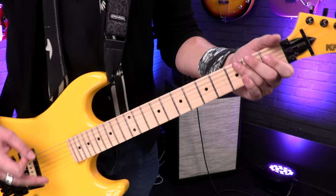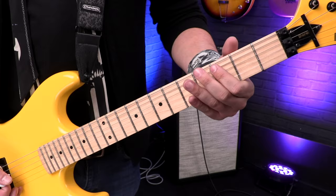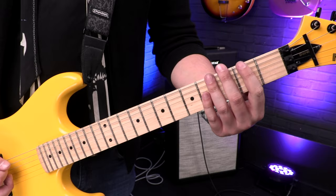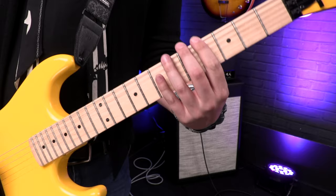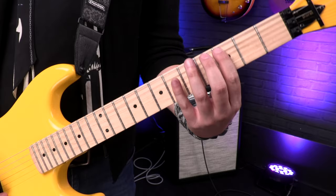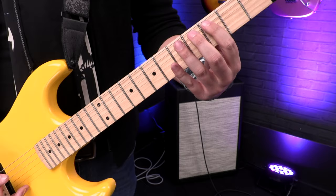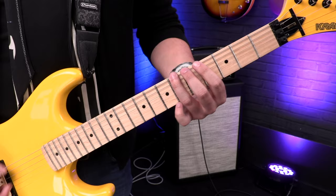The main riff when it comes in starts with the first fret of the E string: one, three, four on the E. Then second fret on the low E string, three-four again, then four-six on the low string, four-six-three, and then on the E string: three, four, six, four, three. And that's 'The Kids Aren't Alright' by The Offspring.